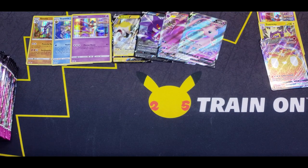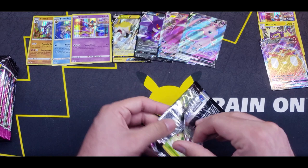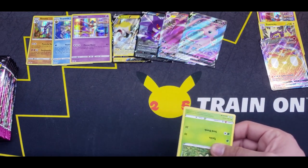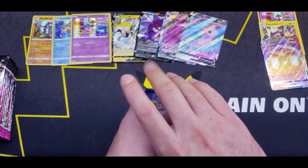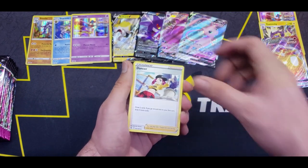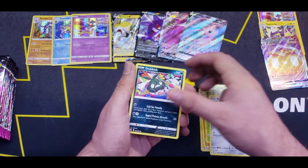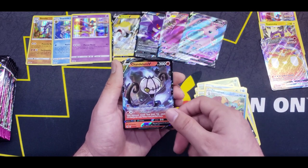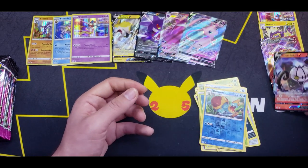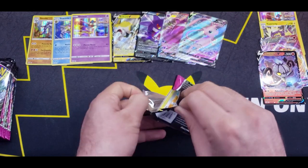I have a few booster boxes lined up, including an Evolving Skies booster box, because we're going to be looking for all those Eeveelution alternate arts. And definitely some of those other alternate arts, like that Rayquaza. Moving on to the next pack. Grapplocke, Shroomish, Klefki, Trubbish, Totodile, Phantump, Reverse Dreadnaw, and a Chandelure V. Nice — another fire-type Pokémon. We're getting those pulls, slowly but surely.